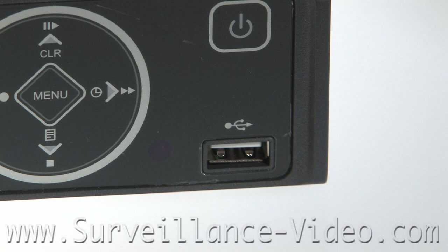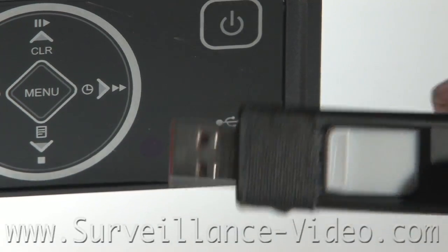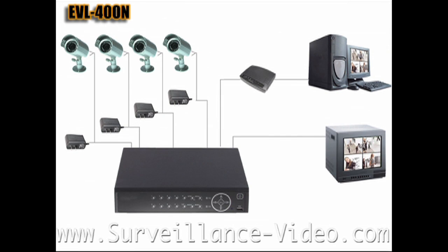Some DVRs also allow you to save your footage using a USB device. The USB slot on the front of your DVR is where you would connect this device. After you have mounted all of your cameras and set up your entire system, the next thing you have to do is program in your settings to your DVR.